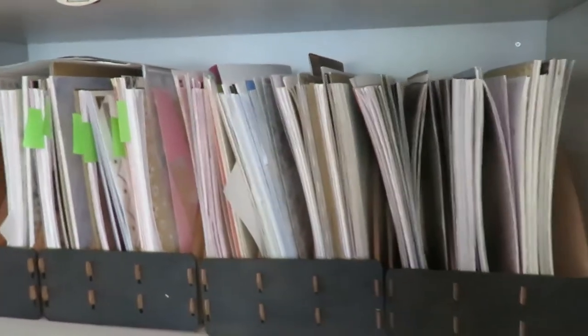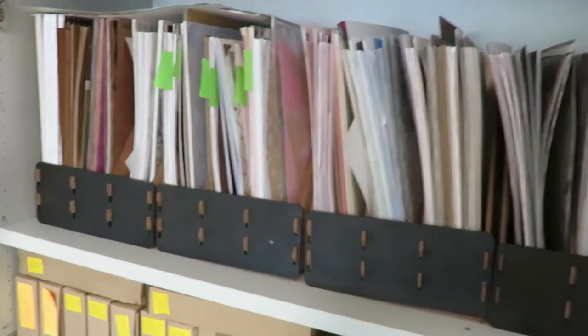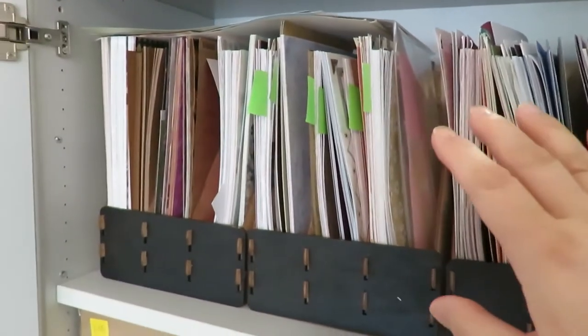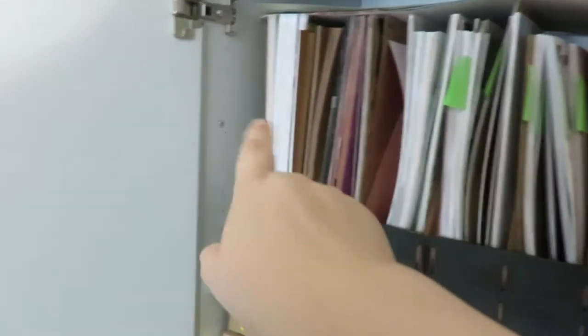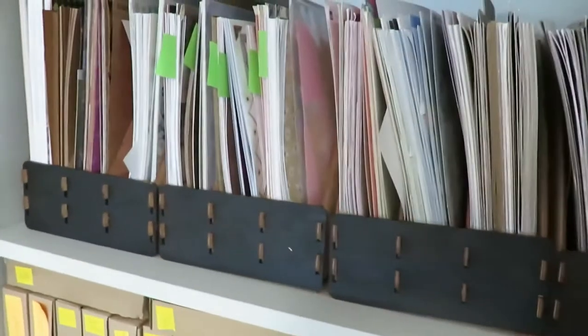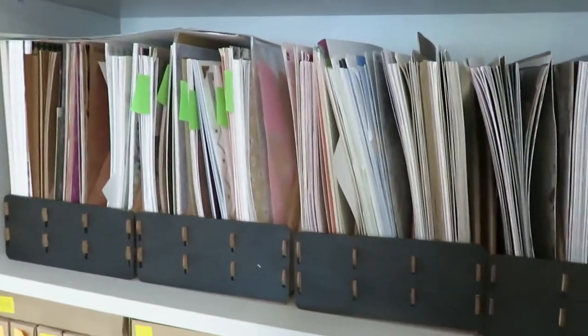Inside the bookcase, this is where I store my random 12x12 papers. The 12x12s that are in sets are in my paper towers, and the random ones are in here, done by color and somewhat by theme. For instance, these are all Christmas, and then starting here it's rainbow to the back. There are a couple of pads for specific projects, and Halloween is here too. It's primarily random papers where I used up most of a collection and had one or two pages left.